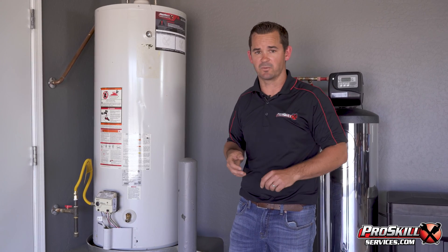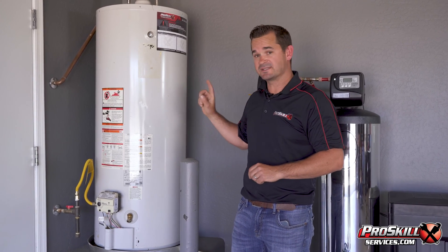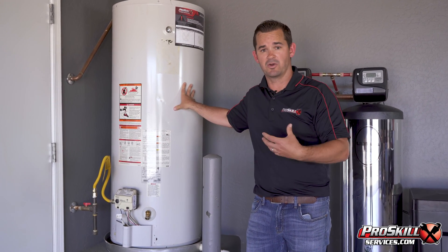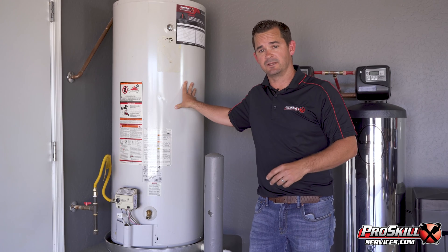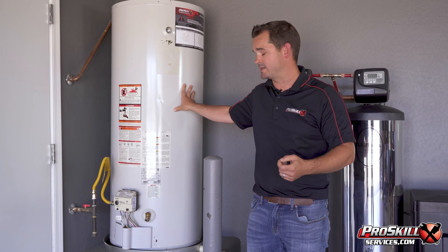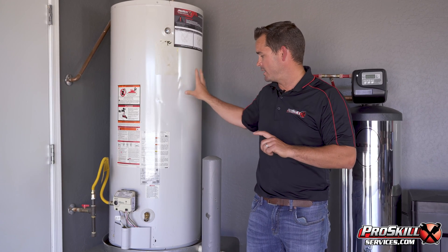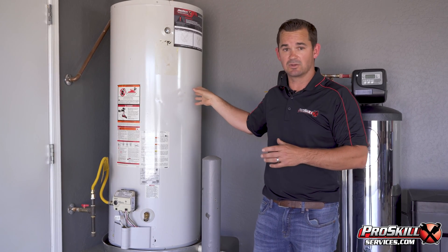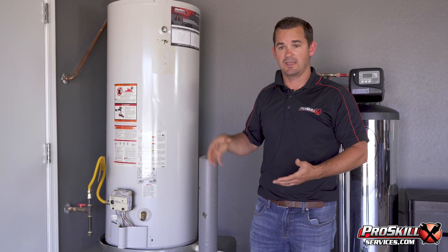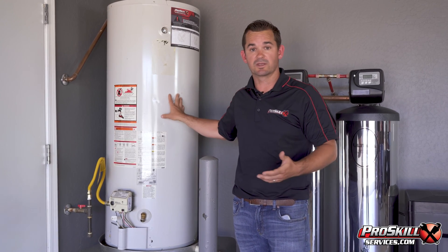That's why we use Bradford White water heaters. With that being said, this water heater is going on 10 years old — it's in my home — and we're going to be preventatively replacing it with a new Navien MPE 248 tankless water heater. But the reason it's lasted so long is that every two to three years I've replaced the anode rod, and it's still in good working condition today.